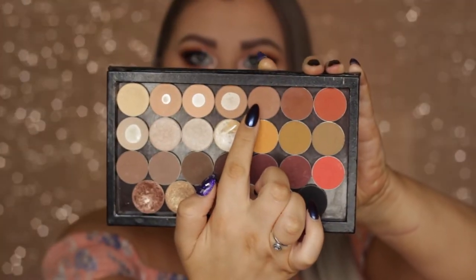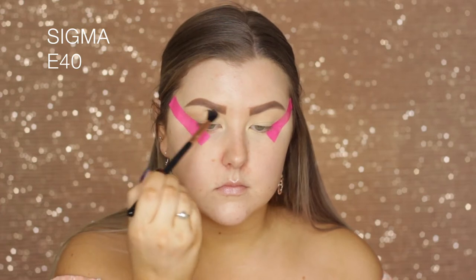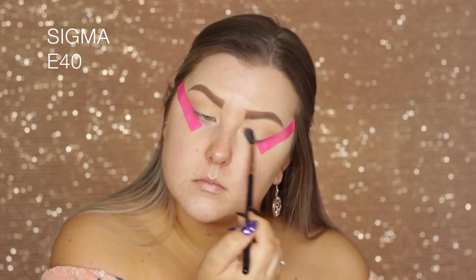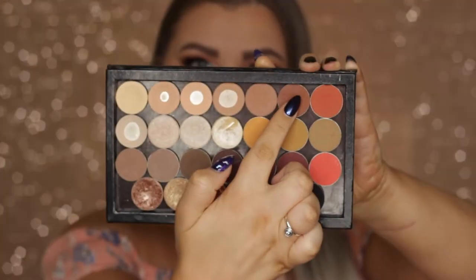Then going in with the shade Frappe — I believe. All the colors will be listed in order down below if I get any wrong. I'm just doing the same thing, buffing this into the crease.